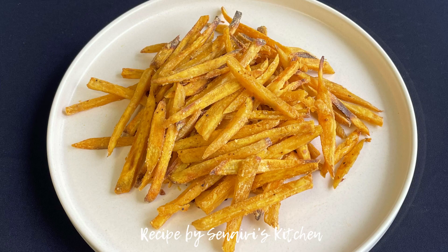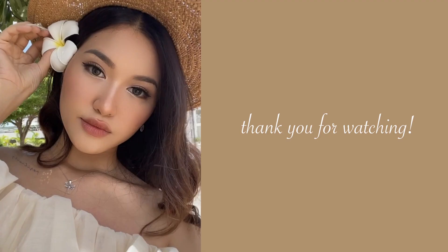Don't forget to click the like button, subscribe to my channel, and comment down below to tell me what you guys think. Goodbye and see you next time, bye!